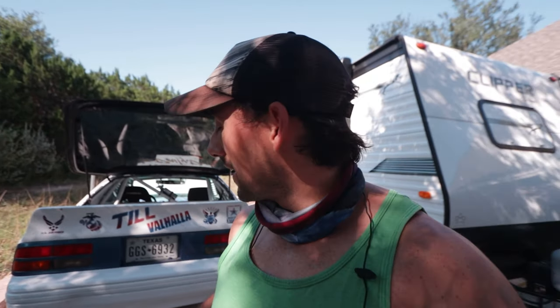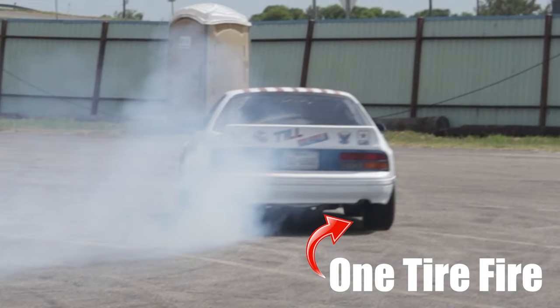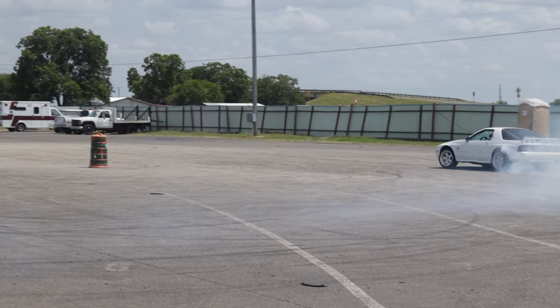Welcome back drifters. Today we're out here working on the RX7 — we're going to be pulling out the rear differential in order to get it ready to fix it. If you remember from the last drift event, it didn't go exactly according to plan. Turns out our rear differential is not locking up like what we need it to.